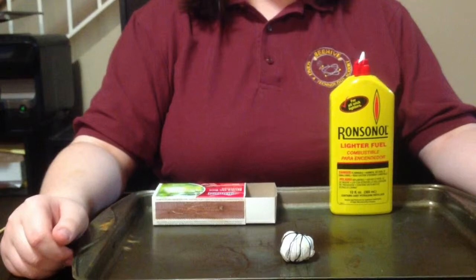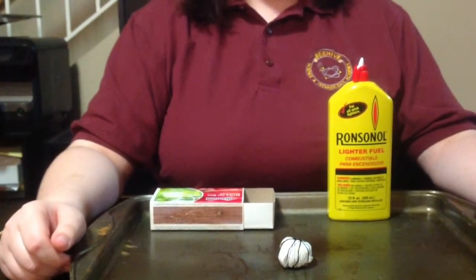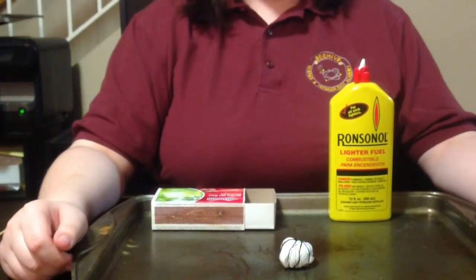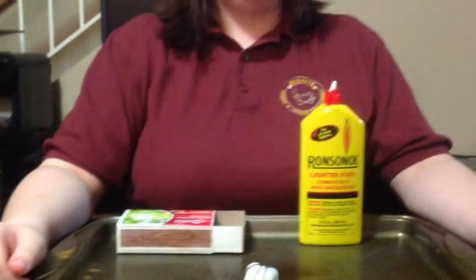By selecting a lighter fluid that burns with a cool flame and a substance that does not burn, you can make a fireball that you can hold in your hand or juggle. The lighter fluid that I am using is Ronsonol.